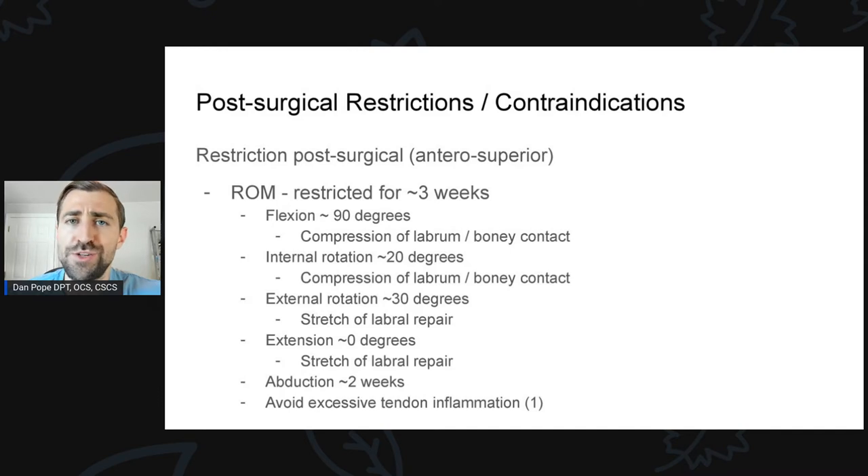One of the biggest reasons we don't push into end-range motion is that you can very easily make the front part of the hip joint very angry if you do too much too soon. I've had multiple surgeons tell me that if the hip joint gets too irritated, they may have to do debridement surgery to get rid of some of that irritated tissue. If you don't follow these precautions, you can get the hip excessively sore, which limits your progress moving forward. There's no real reason to push range of motion early — this will come back over time if you're smart about it.